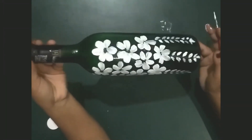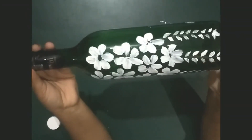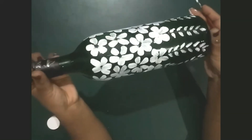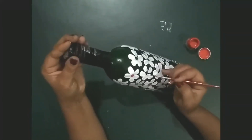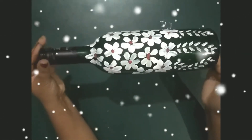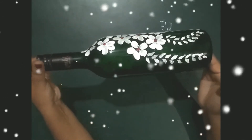Now our first step is complete. Fill red color in the center of each flower. Finally our bottle is complete. See you in the next class, bye!